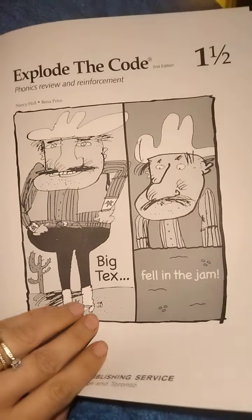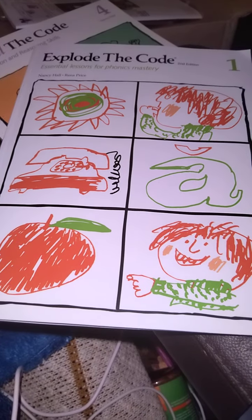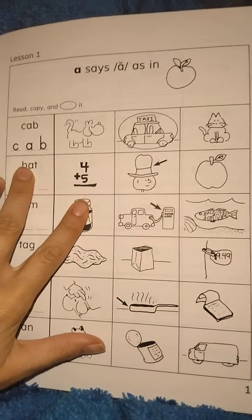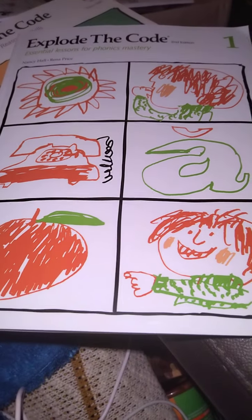We won't comment too much on this particular one, we'll just do a flip through. The one and a half goes hand in hand with book one. Basically one activity from Explode the Code one, and then the next day you go to the one and a half. It basically just reinforces what they've learned in the first book — the one and a half reinforces what they've learned in the one book.